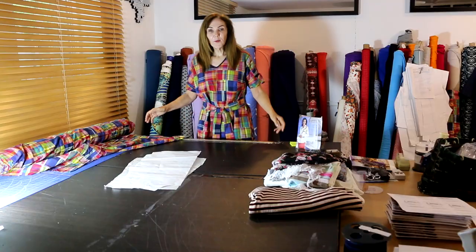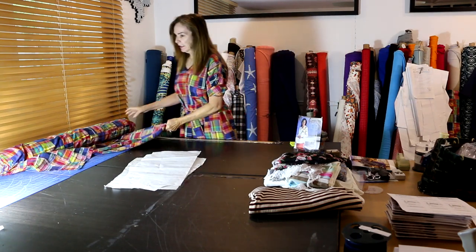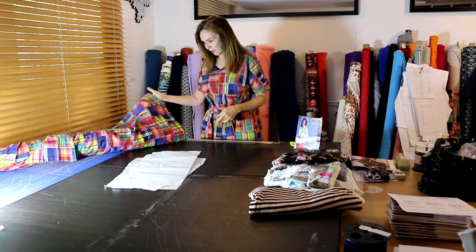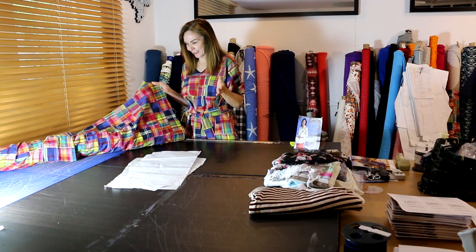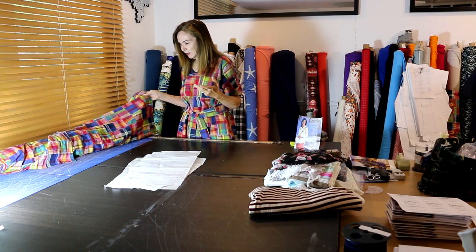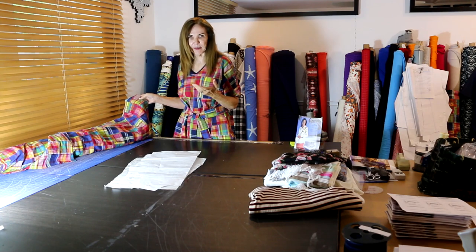Just like in cooking, we have ingredients. Our ingredients are pattern 600 and fabric 5524. This is a fabric made in India — I love it. From the first time I saw this fabric I just thought it was the most beautiful fabric I'd ever seen. I love the piecing, I love the work. It's like somebody took all this time to put it together and I get to benefit.